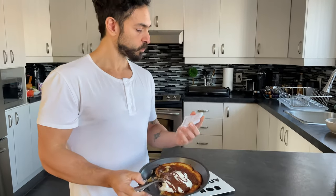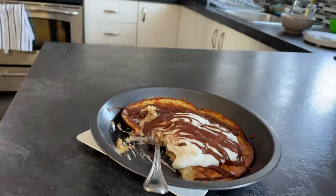Calories and macros for this whole cookie: 562 calories, 61 grams of carbs, 10 grams of fat, and 68 grams of protein. Awesome calories, awesome macros!